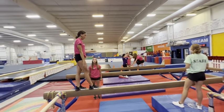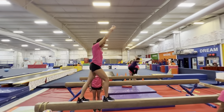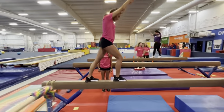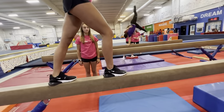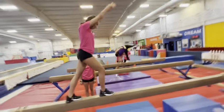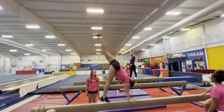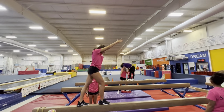Now she's going to learn a lunge. Mara, I want you to put your arms up and bend your front knee and keep your back leg straight. That's a landing position. Her back foot is parallel and her front foot is slightly turned out. She's going to kick up, land on one foot, bend that one, keep the other one straight.